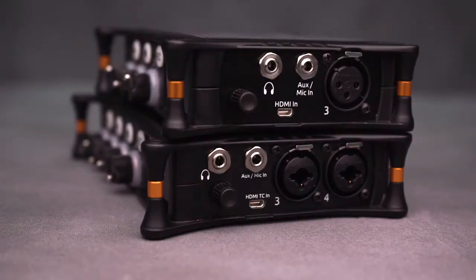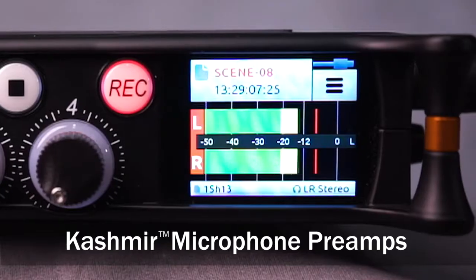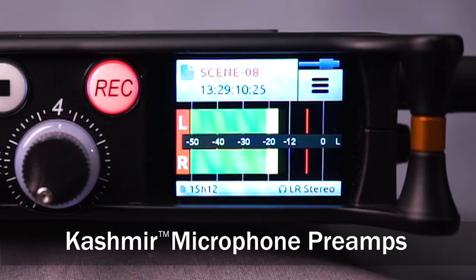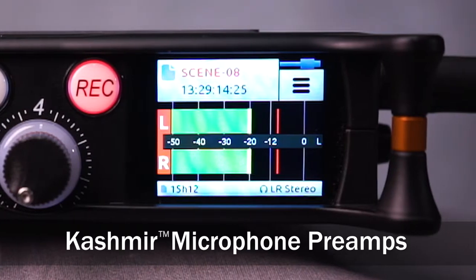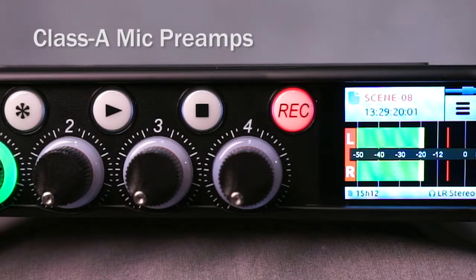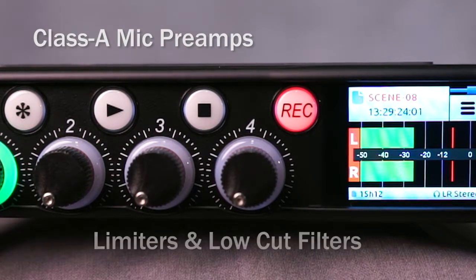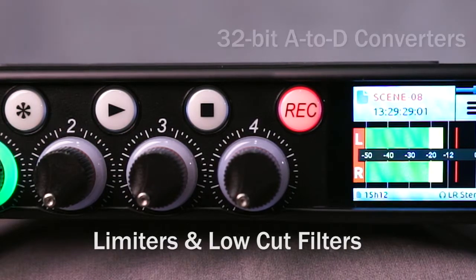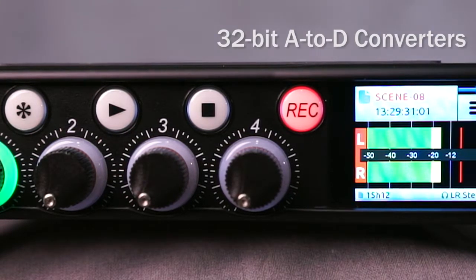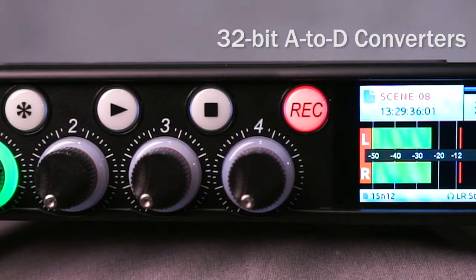The new MixPre 3 and MixPre 6 feature Sound Devices' groundbreaking new Cashmere microphone preamps. These high-performance, ultra-low noise, discrete Class A mic preamps with analog limiters were custom engineered by Sound Devices. The mic preamps feature a -130 dBV noise floor and use new 32-bit A-to-D converters, ensuring the highest quality audio recordings that far surpass those of other recorders using simple off-the-shelf IC-based mic preamps.